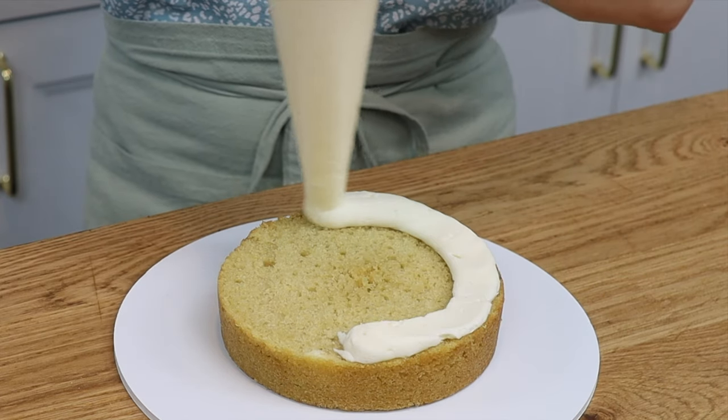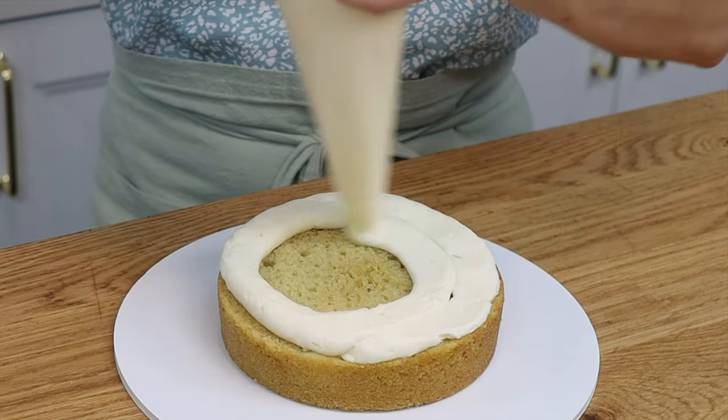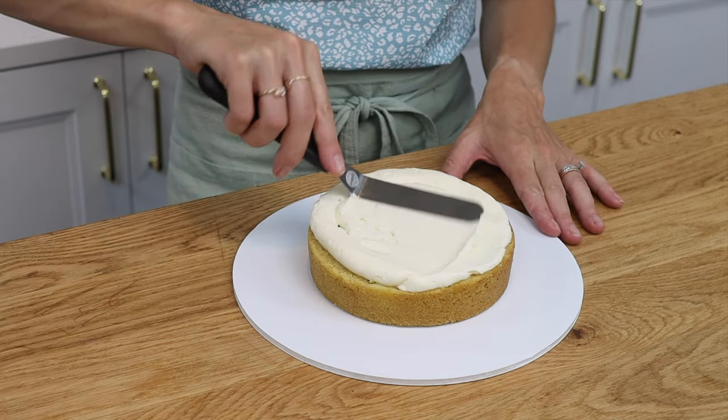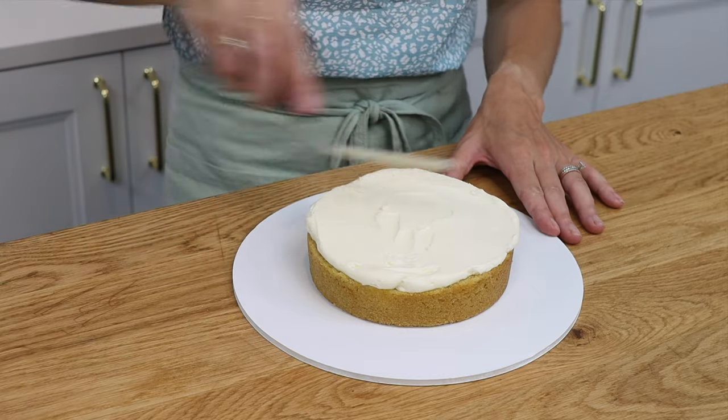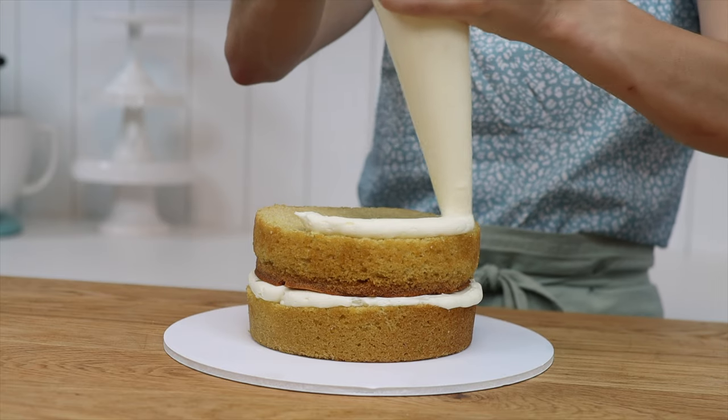You'll need a cake board at least two inches wider than your cake layers, and it needs to be a thick or strong material like acrylic — not cardboard — because the weight of double barrel cakes is a lot. If you use a cake board that isn't strong enough it will buckle under the weight of the cake when you lift it.